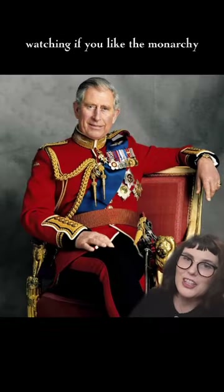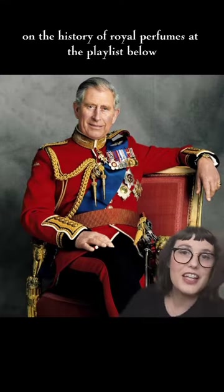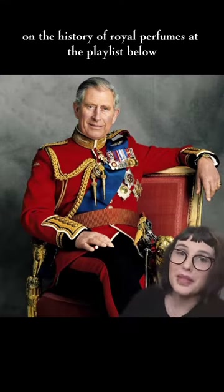Happy coronation watching if you like the monarchy, and happy Saturday if you don't. You can find the rest of my videos on the history of royal perfumes at the playlist below.